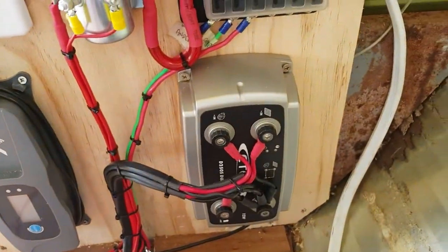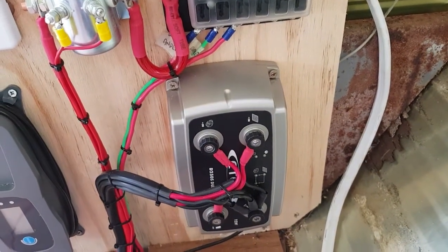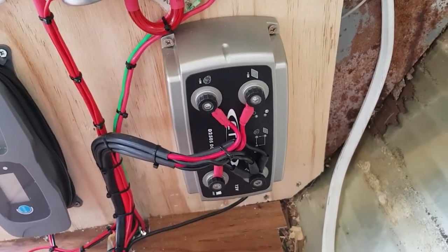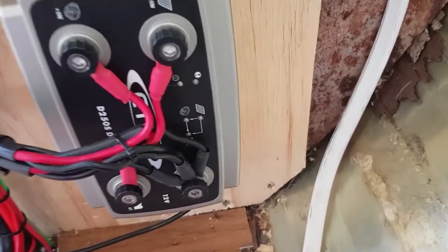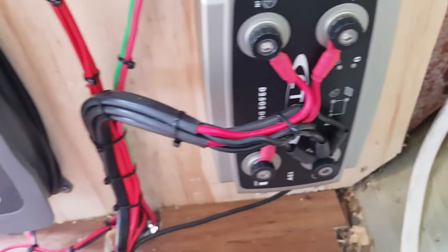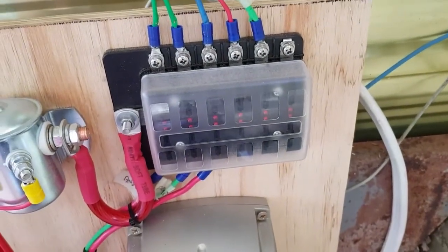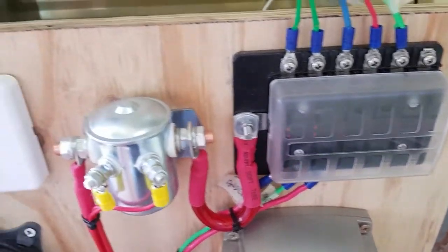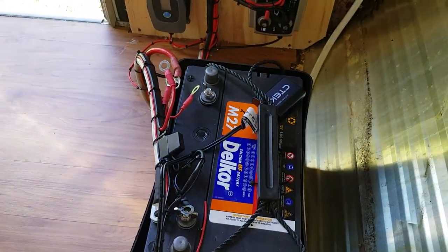I've got a CTEC D250 dual DC-to-DC charger which has both the alternator and the solar panel input. I have a fused distribution panel and I have an isolator solenoid so you can isolate the battery power so that it won't run flat.